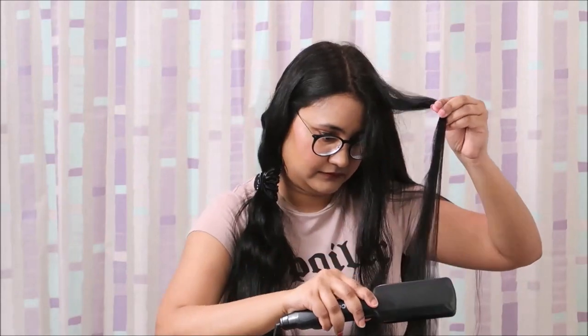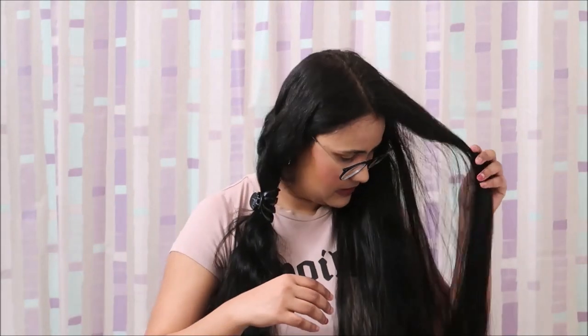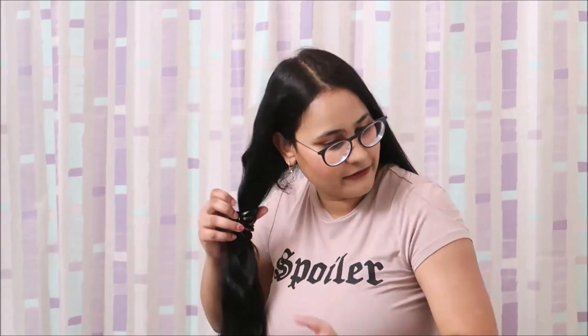I am really liking it, I am very happy. This is the half side done now. I feel a little bit of strength in it. But I do think so — I am liking it. I feel very good when I make my hair straight. It will shine. Let's do the other side too.